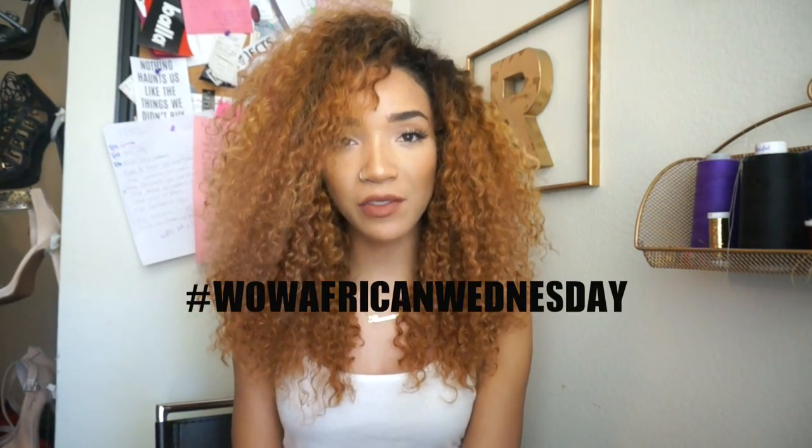Hey guys, what's up? It's Raven and today I'm here with a new Wow African Wednesday, even though it is not Wednesday. I know my video schedule has been all messed up lately so it is technically Thursday but we're still gonna call it Wow African Wednesday, and I'm here with some new hair. I'm just gonna talk you through how I achieved this look, so if you're interested in learning all about this hairstyle then just stay tuned.